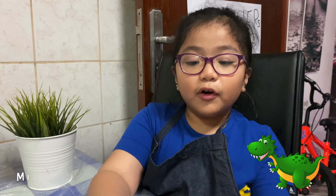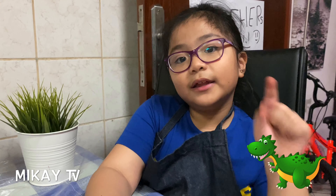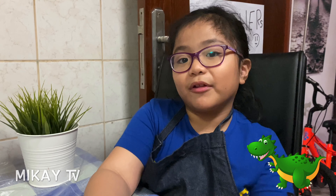Rawr! I hope you enjoyed this video. Smash the like button, hit the notification bell, and hit the subscribe button so you can get a million subscribers. Bye!